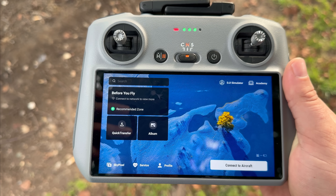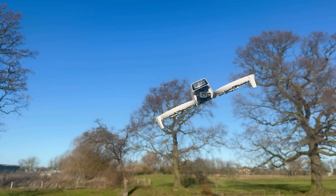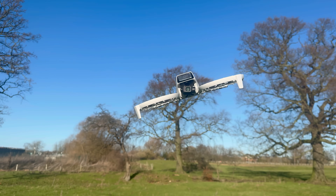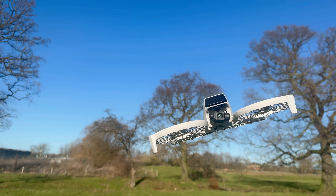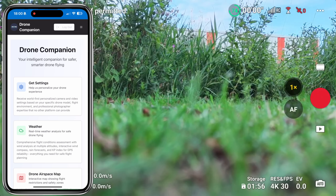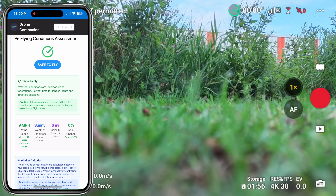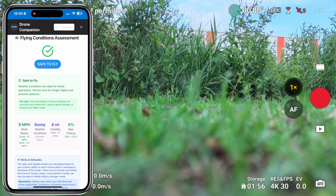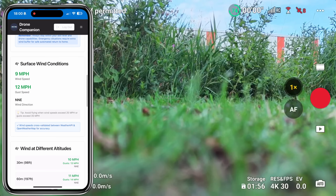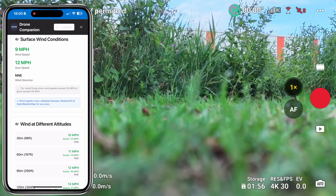Now we've established what the screen lock does, we're going to go out for a test flight. I've chosen to go out with the DJI Flip - this drone is known for not being the best in the wind. However, I've had some fantastic experiences and haven't really struggled. Just to be on the safe side, we're going to open up Drone Companion on our phone to check the weather. The flying conditions assessment looks absolutely fine. The wind speeds are within parameters for the DJI Flip, and the winds at altitude are looking good as well.